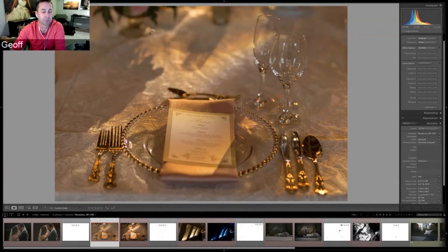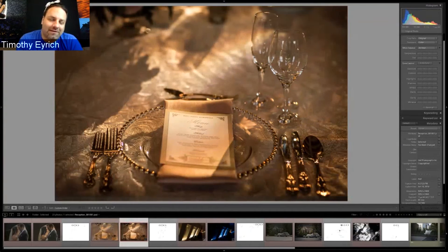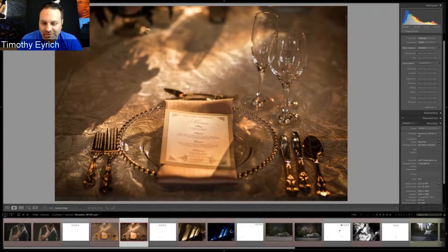Timothy's first thought when seeing the image was that it was natural light — either uplighting, candlelight, or a venue spotlight — not flash. Jeff reveals it was straight out of camera. Timothy emphasizes the importance of shooting detail shots that add drama while matching the natural environment, calling it a fantastic job.